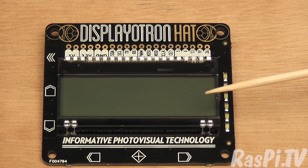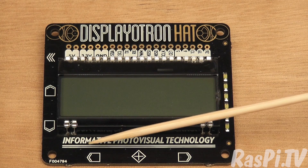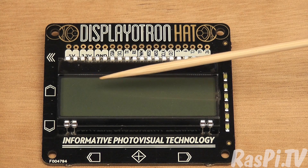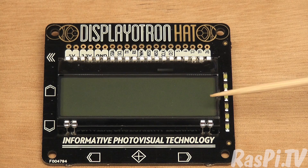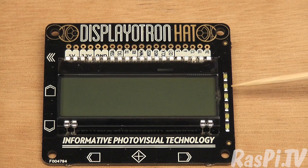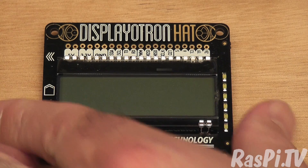We've got the Pimoroni Displayatron Hat. You have a 16x3 character LCD. You've got control buttons, but instead of buttons they are capacitive touch — six of them. The backlight is RGB LEDs and there are six of them, so it's six zones that you can program and you can have them cycling in and out of different colours, or you can have them whatever colour you want — all the same, all different. You've also got a six-way bar graph capability with six GPIO controlled LEDs. Another interesting little feature.